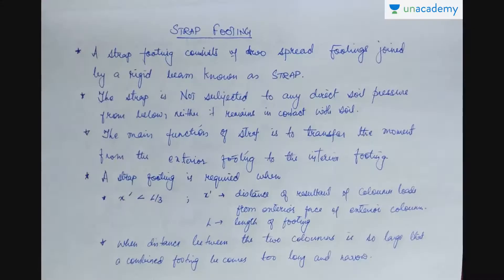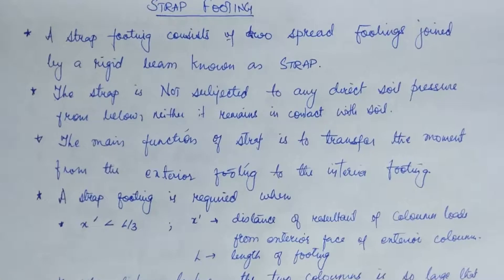Hi, this is Pragyash Vastava, an educator on Unacademy. Follow me on the Unacademy learning app to find many more courses. In this lesson we will be studying about strap footing. A strap footing consists of two spread footings joined by a rigid beam known as a strap. The strap is not subjected to any direct soil pressure from below, neither does it remain in contact with soil.